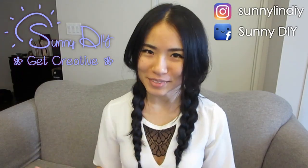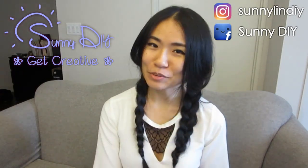Hey, it's Sunny here and welcome to Sunny DIY. As some of you guys know, I have gone back to school and recently I had to buy erasers for the first time in a long time. And the first thing I thought of was what kind of DIY can I make with these? I ended up making ice cream eraser stamps. They are so cute and so easy to make. I've been decorating everything with it and stamping away. So let's get to the DIY.